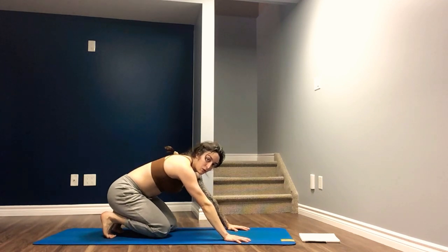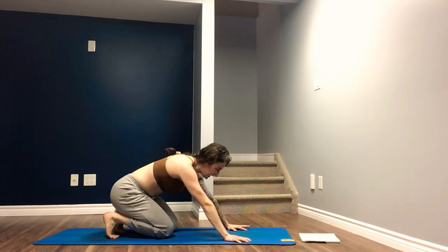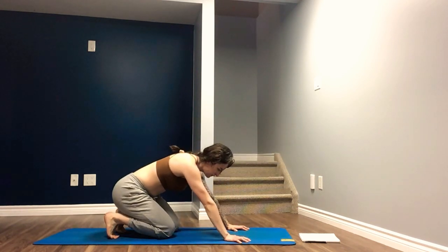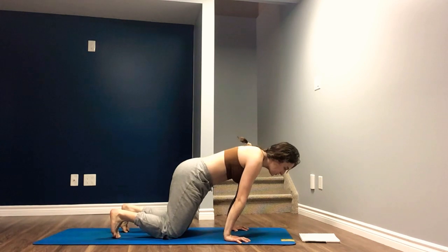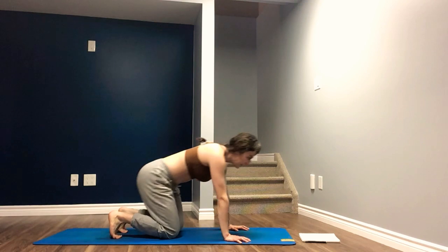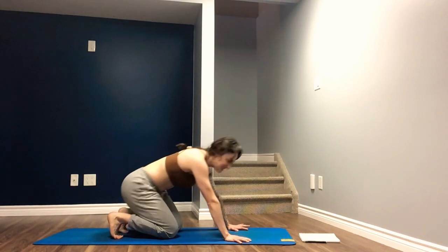When you're in tabletop, just rocking back and forth, toes tucked under, opening up the soles of the feet and the wrists. Challenging the range of motion in your wrists when you go forward and opening up the soles of the feet when you go back. Finding your way to stillness in the center.